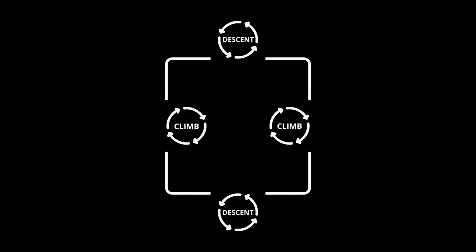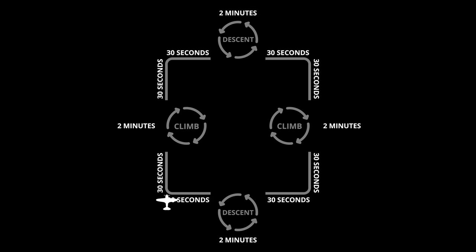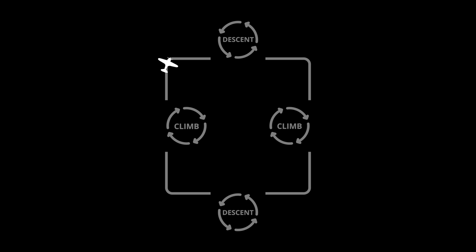The Oscar pattern is just like a rectangle in the sky. We're going to start here on north and fly straight for 30 seconds. At the midpoint of this first leg we're going to start our climbing right turn — climbing at 500 feet per minute at a standard rate. Two minutes later we should be 1,000 feet higher and back on heading, with 30 seconds to clean that up before we have to make a right turn.